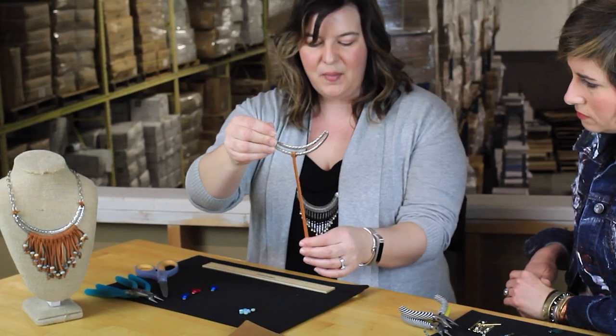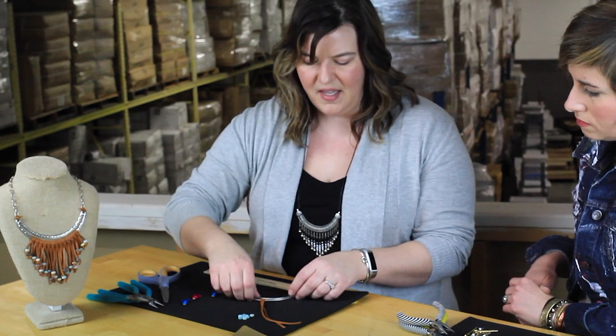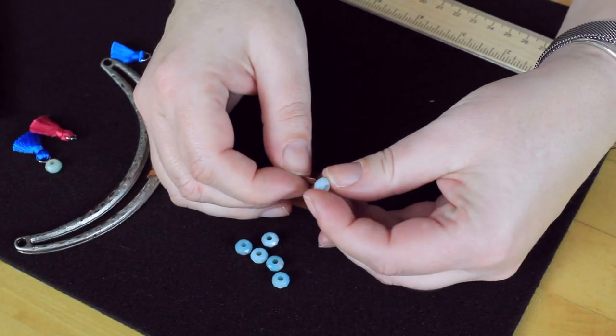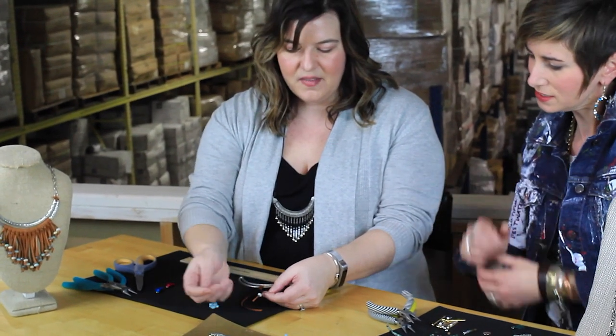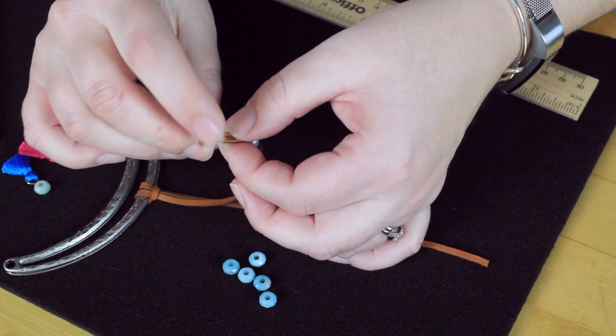Mine aren't even but you can always trim them. I just added some large hole beads from Dakota Stones on the end, which is a really nice easy way to add a little accent — they slip on there pretty well. You can twist them on a little bit. Sometimes I cut my leather at a really sharp angle, and I also like to push the bead up to give myself some room to tie that knot.